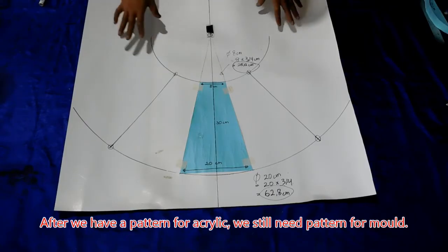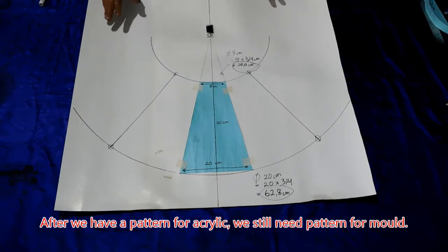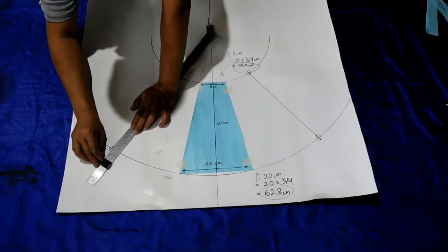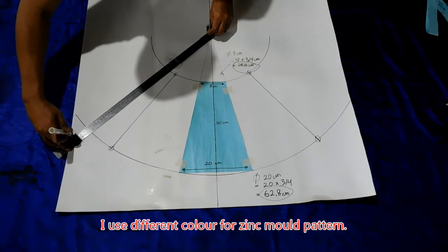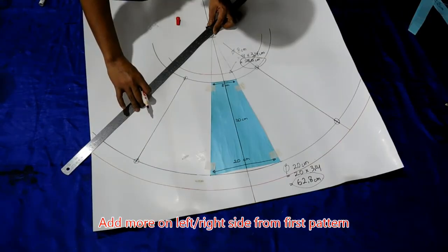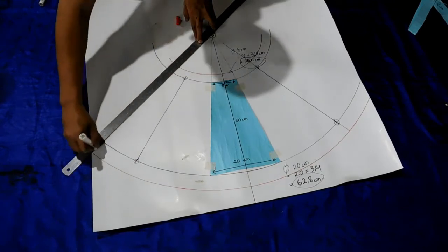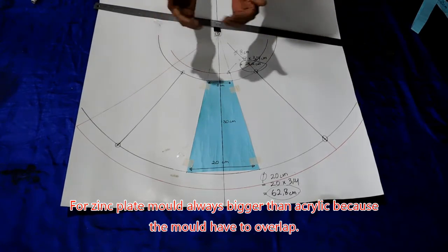Setelah kita dapatkan pola untuk akriliknya, kita masih perlu satu pola lagi untuk cetakan. Kita lebihkan kira-kira 3 cm di atas, kemudian untuk bawah kita lebihkan 3 cm atau 4 cm. Di sini saya gunakan warna merah untuk membedakan ukuran cetakannya. Untuk bagian kiri kita lebihkan dari cetakan yang pertama. Untuk cetakan lembaran seng, bisa kita lebihkan karena seng itu nanti harus overlap.